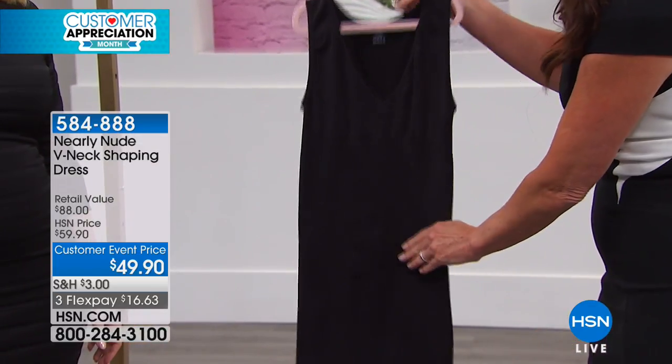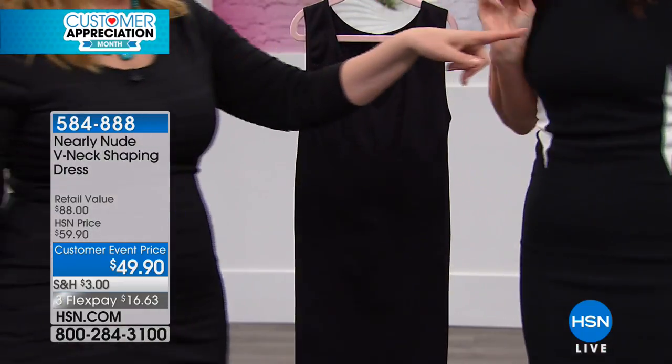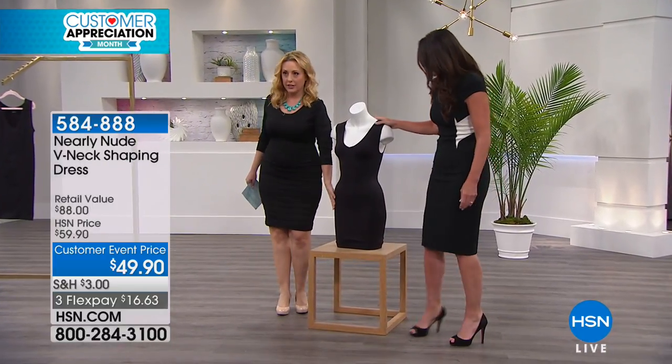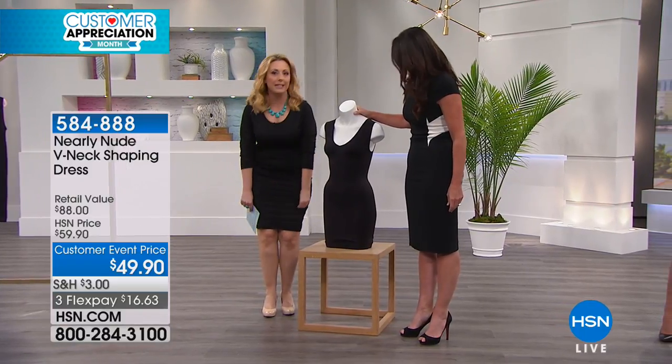It's a full slip shaping dress. Let's go over to the little form here. So the other thing is you can shimmy this — shimmy it up if you've got a shorter dress, or shimmy it down. It's so stretchy.